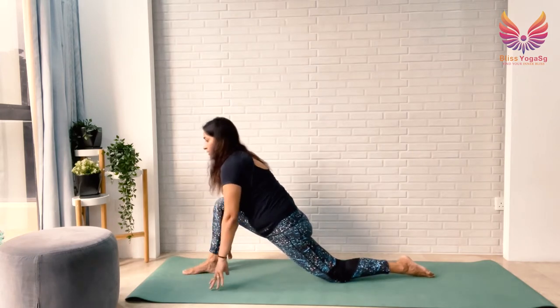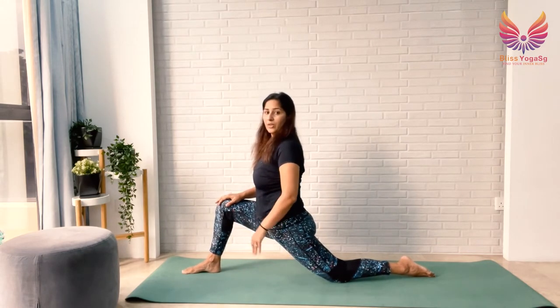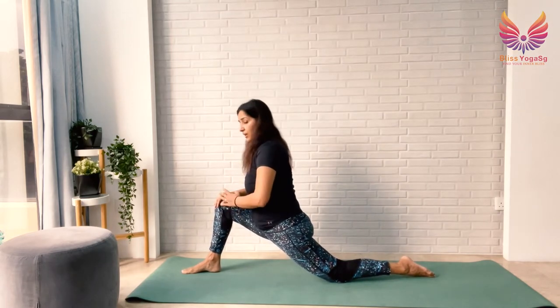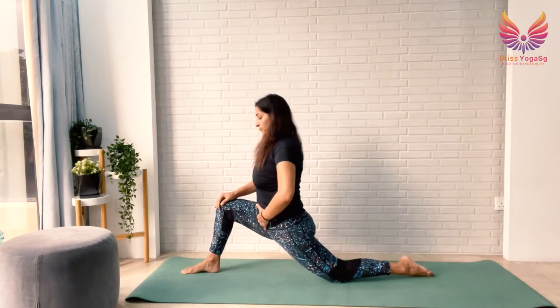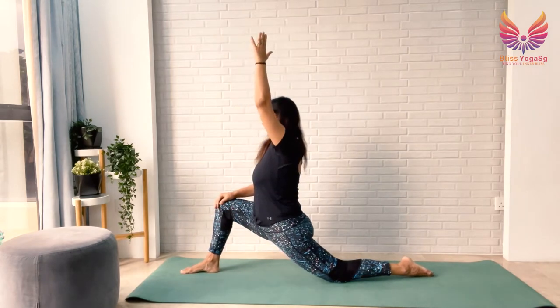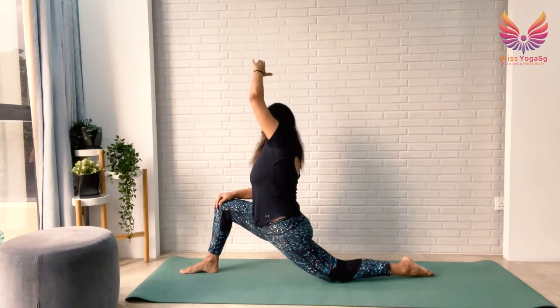If you feel comfortable, release your hands and put your right hand on your right knee. Don't put all the weight forward on your right knee — engage your belly by pulling your navel gently towards your spine to engage your core muscles. Then lift your left arm up, breathe in, breathe out, taking your left arm to the right. Right hip slightly forward, keep engaging your lower belly. Keep breathing. Stay for 5, 4, 3, 2, 1.